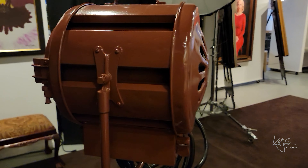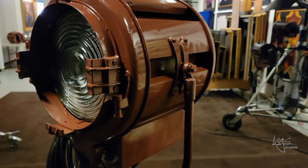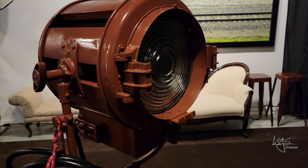This video will focus on the first continuous light I got for the black and white set — the Mole Richardson 412 Junior 2K, or 2000-watt movie light. Before this, I was either using strobes or available light. As a result, I had a big learning curve to figure out what happens on a professional movie set and adapt it to my still photographic portraits.